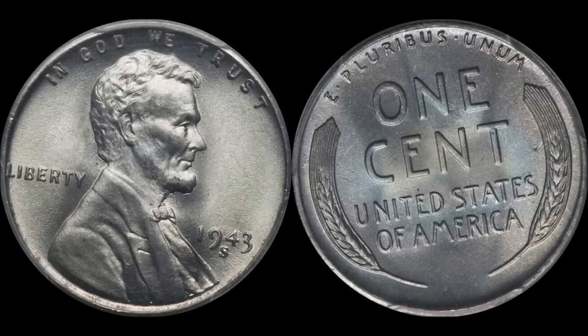It's a one-year type coin. For those of you that don't know why the US government decided to make a one-year type steel cent, it's really easy — everything was going on during World War Two. The US was heavily involved, and producing a steel cent was one such way of rationing copper to use on shells, armaments, and everything else. That's why we have the one-year type zinc-coated steel cent.